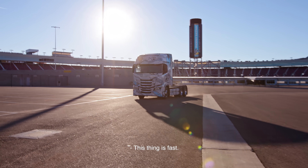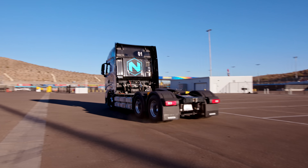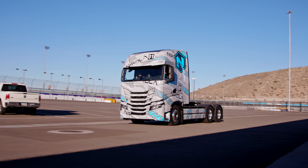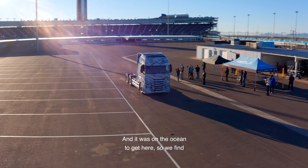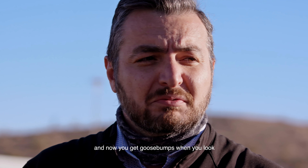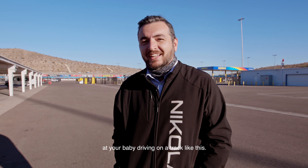This thing is fast. It's about a month that we haven't seen this truck — it was on the ocean to get here. We found in the software what the problems were, and now you get goosebumps when you look at your baby driving on the track like this.